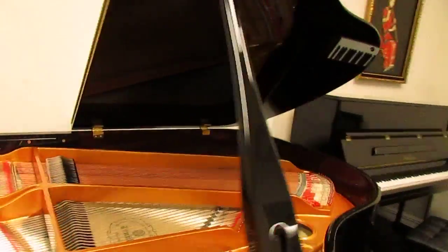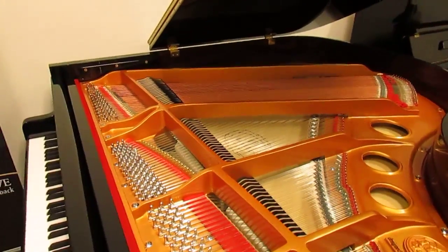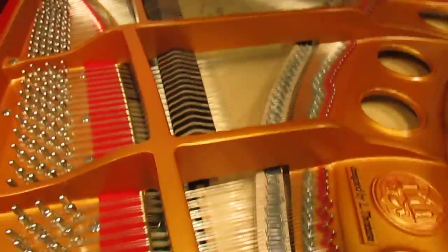So I'm going to play on it a little bit and let you hear what it sounds like, especially the treble too. It's got a lot of sustain, it rings beautifully, and I think you'll hear it easily in this video.